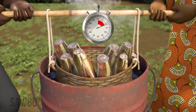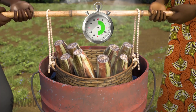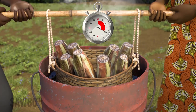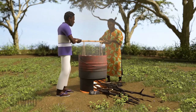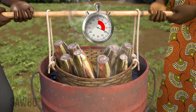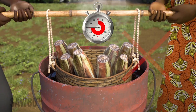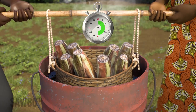It is very important to immerse the suckers in the boiling water for the right length of time. If you treat the suckers in boiling water for too short a time, you will not kill the pests. If you treat them for too long, you will damage the sucker and it will not be good planting material.